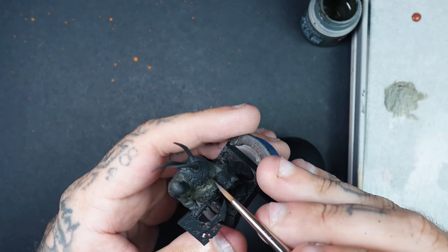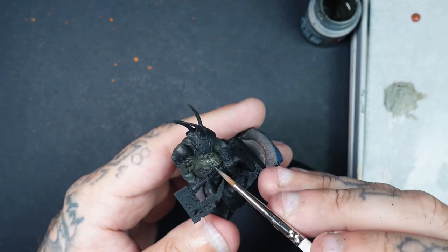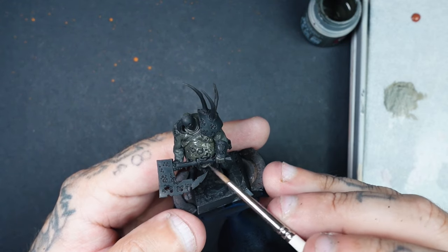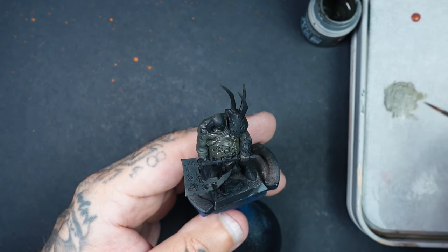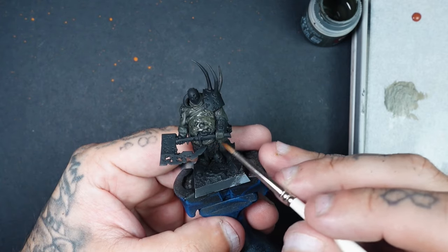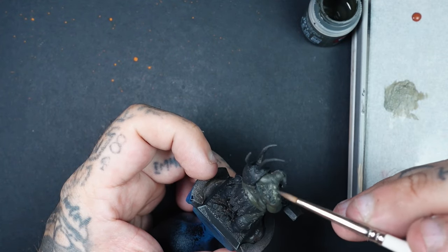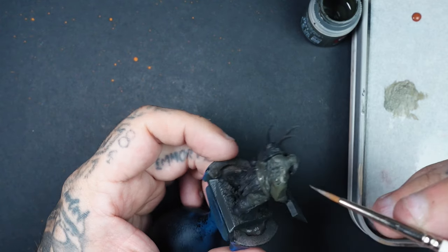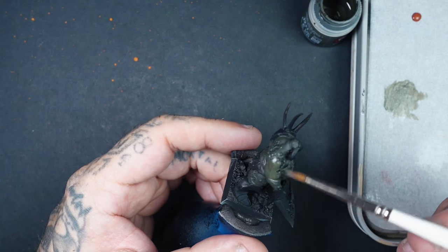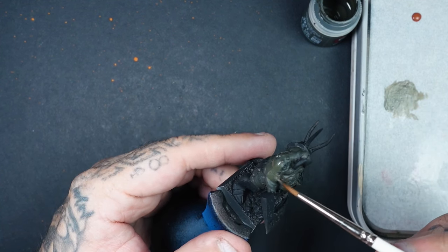Coming down towards the axe, shoulder, and head — but really it's about light volume placement. On this one, I painted as though the light's coming from above. We're literally doing a second coat just to map out where our highlights are going to be, leaving that more desaturated first coat in the crevices. Areas like underneath the stomach are going to be in shadow, so we leave those more on the green side and don't pay much attention to them.